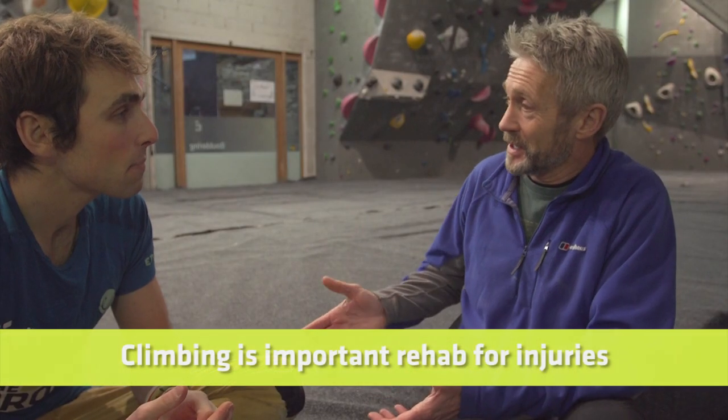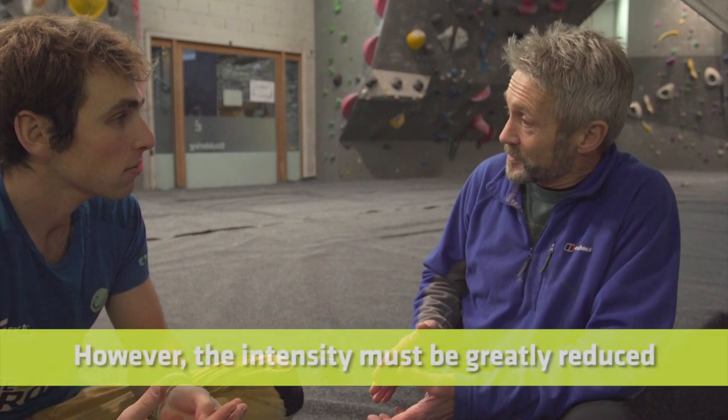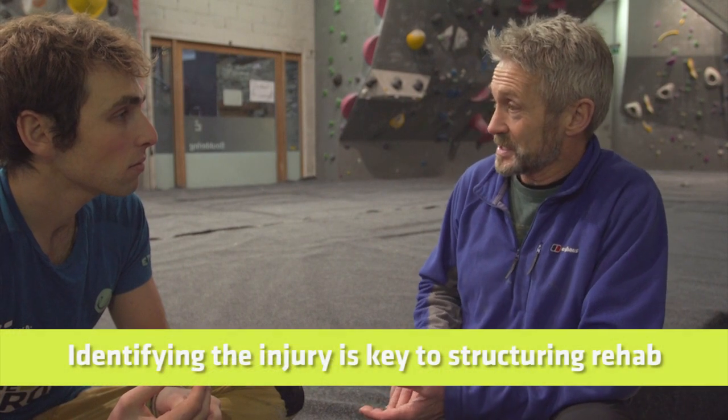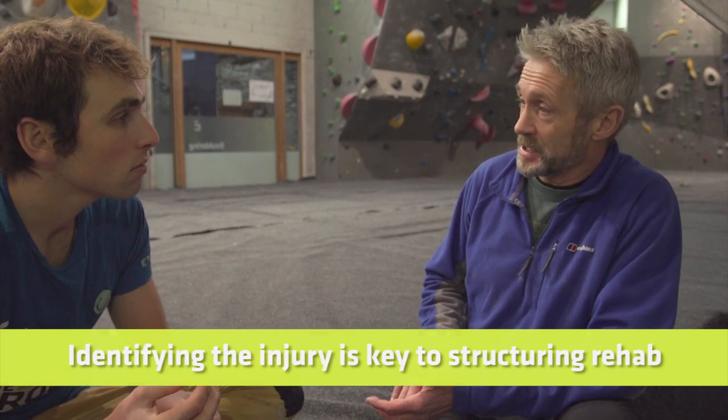One of the things you've always told me, and I've been relieved to hear when I've injured myself, is to get back on the wall as quickly as possible but reduce the intensity. Even if it means going down from 7A/B/C grades to climbing fives, the important thing is to keep climbing because that is part of your rehab — it's just finding the right level. But first, it's important to identify exactly what the injury is, so seek out a professional who can give you that information.